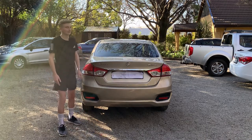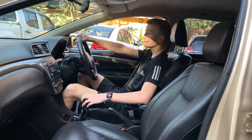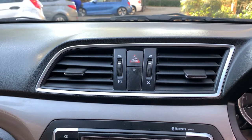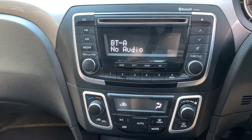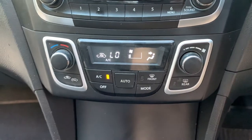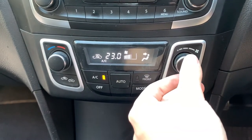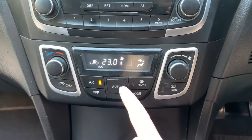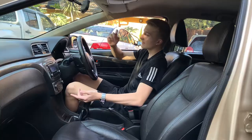So I'm going to move on to the interior of the Suzuki Ciaz. As you can see it actually looks quite promising for its price range. Let's begin with the center console — you do have your two AC vents, your hazard switch, your old school radio, and automatic air conditioning. This automatic air conditioning does have its automatic temperature, fan speed, and automatic air circulation. You also do have an automatic mode which controls the fan speed, AC, temperature, and air circulation — very cool to see in a car at this price range.